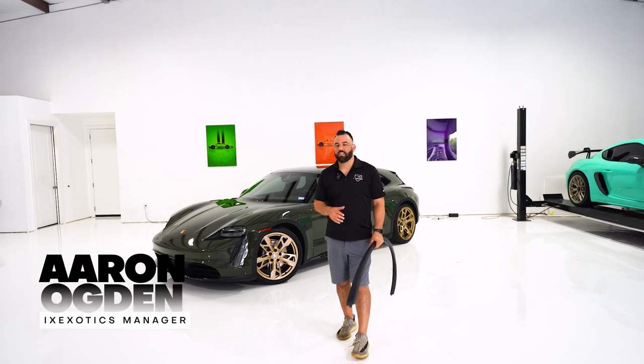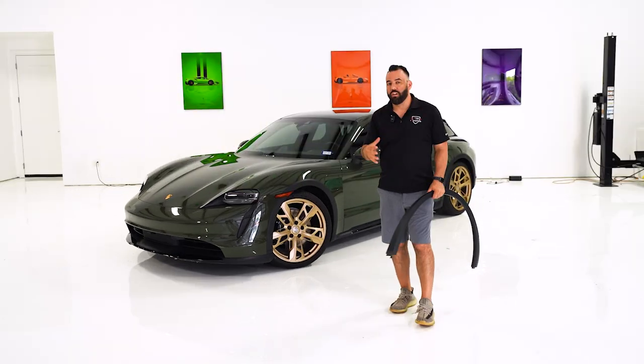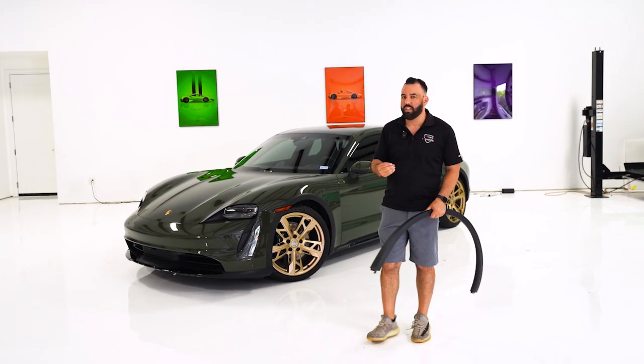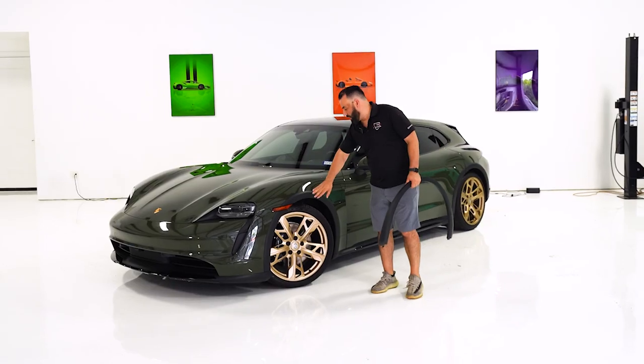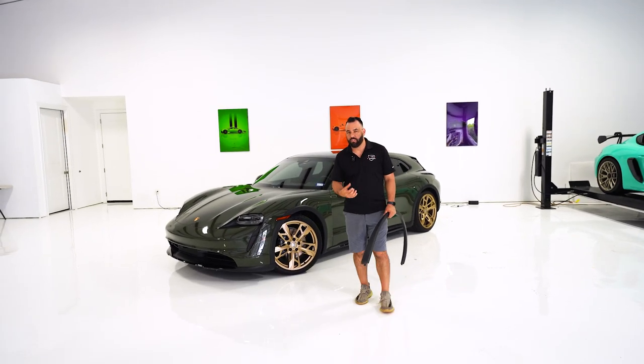Hey guys, it's Aaron at IX Exotics. We've got a new project in the shop right now — it's a Porsche. Brand new car, it's a painted sample color called black olive. It's a really unique color. Only one problem: all this black trim isn't an option to come painted from the factory.